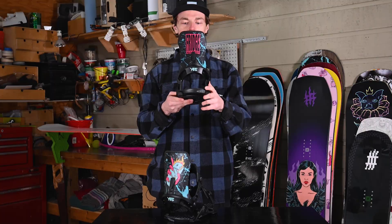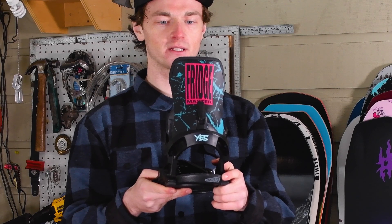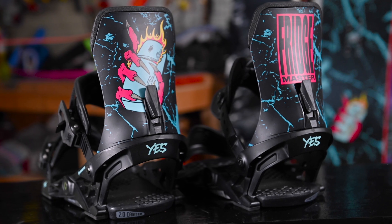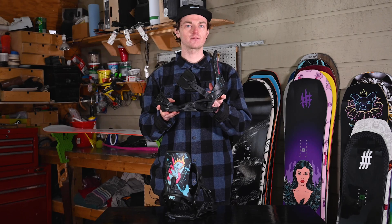The binding also features a Canted 2.0 footbed for a little bit more responsiveness, as well as a set of hard and medium bushings right out of the box for you to customize your ride. This is the Fridge.